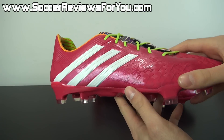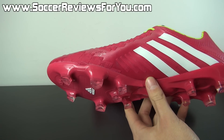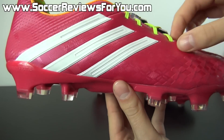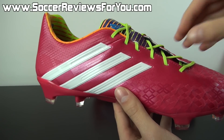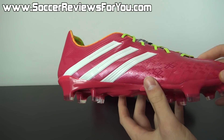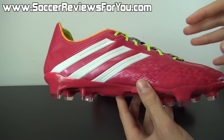The upper on the LZ2 is made out of what's called Hybrid Touch Synthetic — a synthetic material that Adidas uses on both the new AdiZero and the Nitro Charge 1.0. It's designed to mimic the natural feel of leather, although it doesn't quite get that leather-like feel in my opinion. It's a little thinner than leather, but still very soft, flexible, and has a slight ability to stretch, which is somewhat unique for a synthetic shoe and definitely a nice synthetic overall in terms of ball feel.